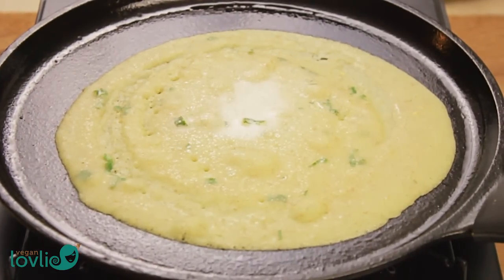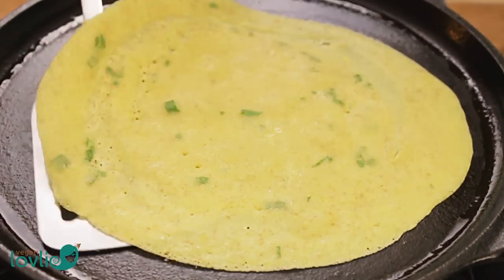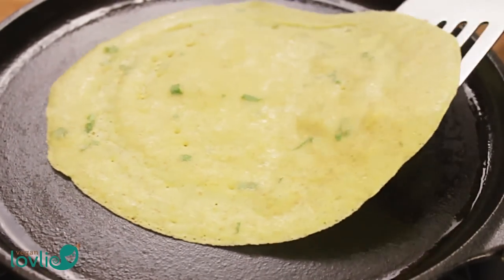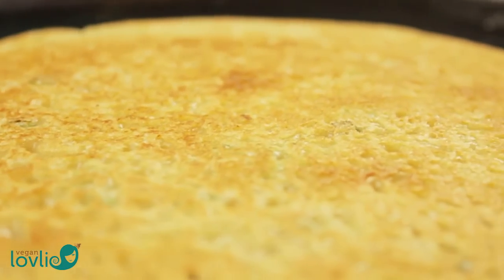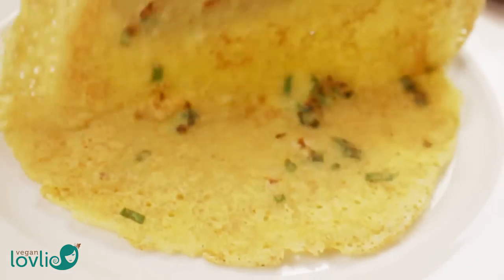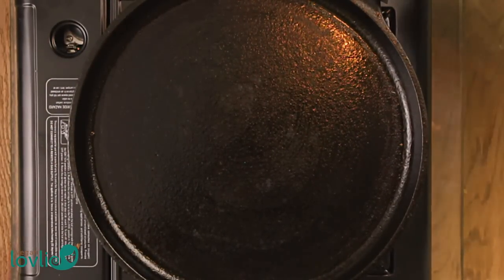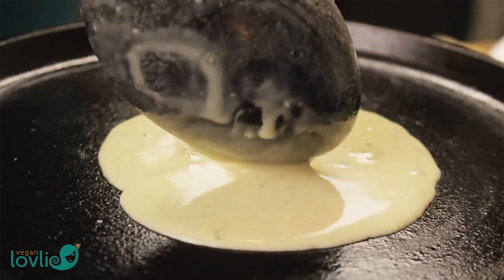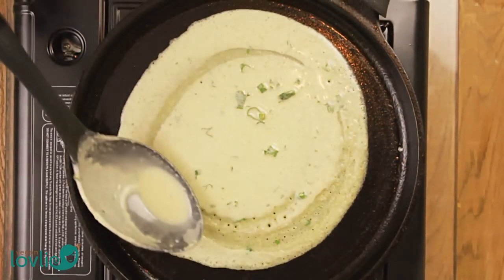Allow the crepe to cook for about 30 seconds on one side, then slide a thin spatula underneath around the edges — the spatula should be able to easily glide under the crepe. If it doesn't, wait for a few more seconds. Then flip the crepe and cook for another 30 seconds on the other side. Remove the crepe from the pan and place on a plate, then repeat for the rest of the batter. Whichever pan you're using — especially carbon steel or cast iron ones — make sure to season the pan properly beforehand according to the manufacturer's instructions. Each pan is different and you will have to understand the temperature and heat distribution of yours to make successful crepes.